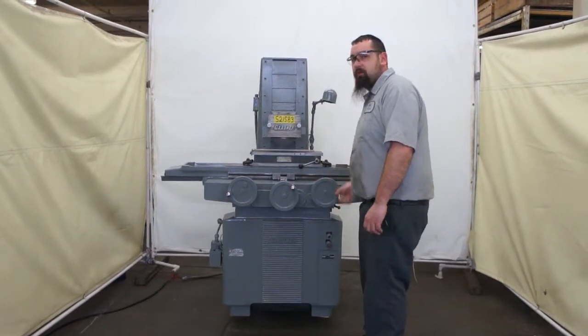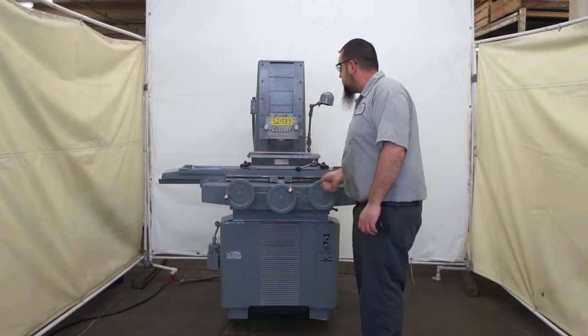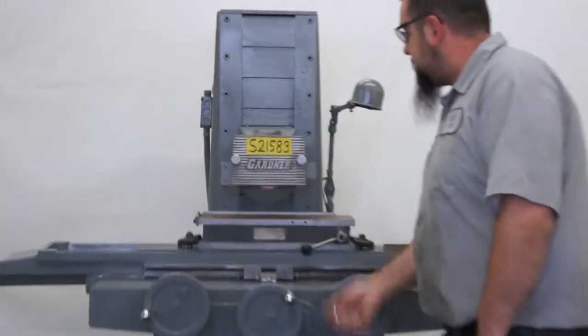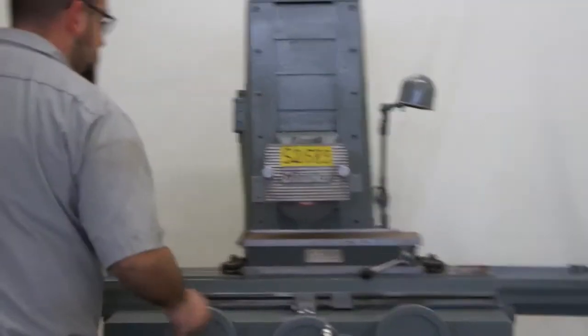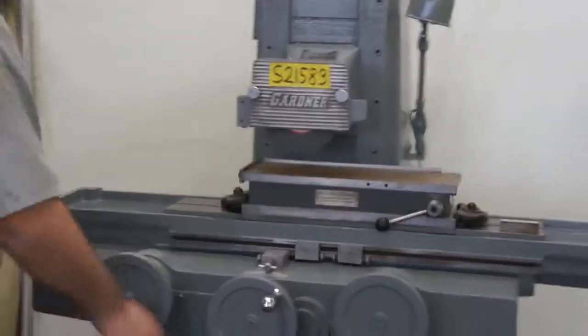As you can see, the head goes up with no issues. As you can see, I'm going to bring our heads down. As it goes to the table, it slides to the side with no problems.